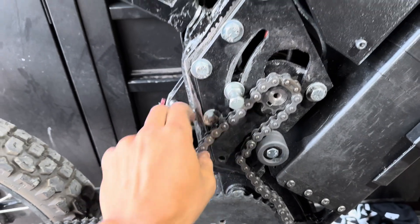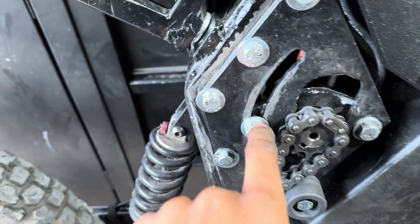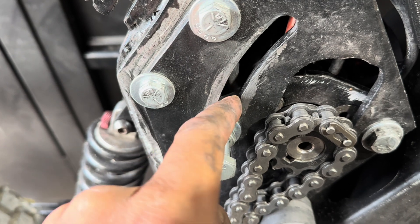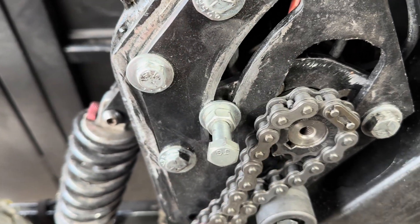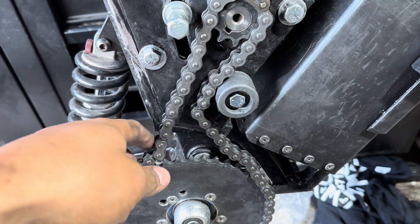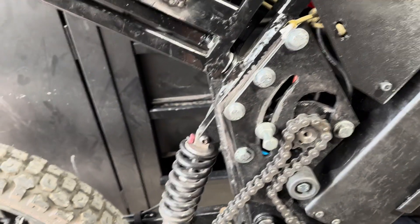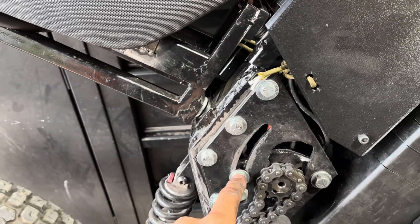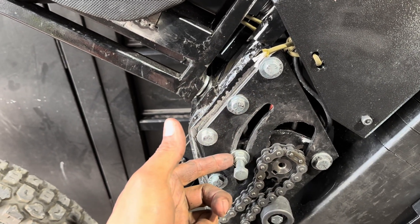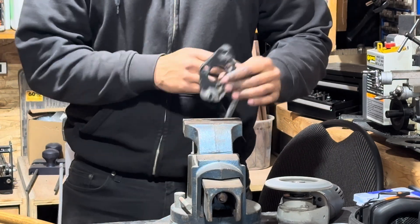As rough as this chain looks, that's not really the issue. The issue is this tensioning bolt stripping out of the motor mounting plate back there, so I can't keep tension on the chain — at least not enough to keep it from going slack. I think I've got an easy fix, at least for now. I'm going to take this off and just weld a nut on the back — I think I have the clearance to do that.